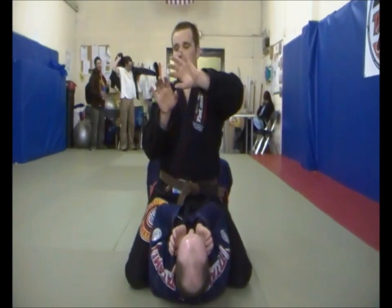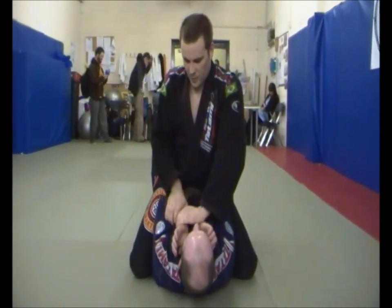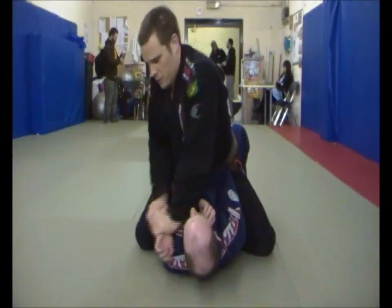So I'm going to go for the Kimura grip. What I'm going to do: fingers on the outside, thumb on the inside, and I'm just going to push his wrist directly to the floor here.